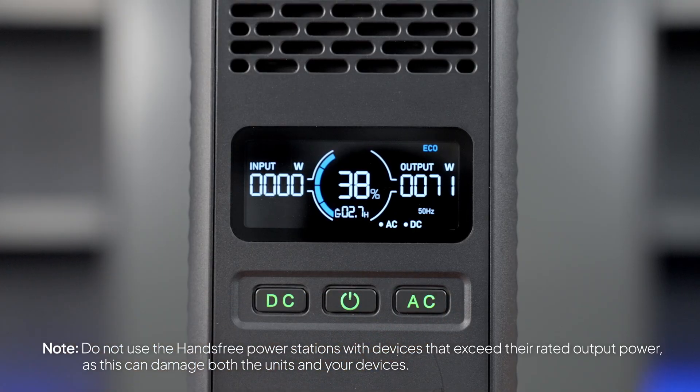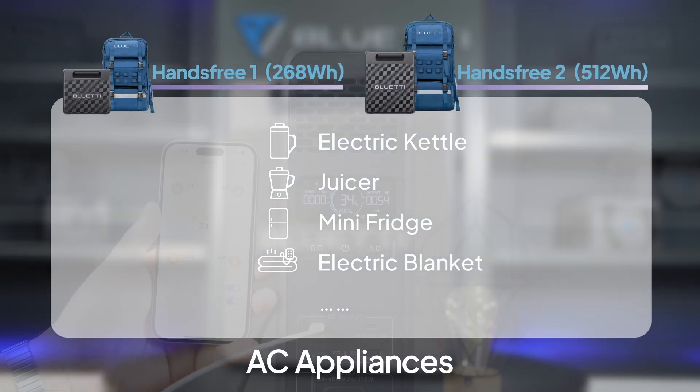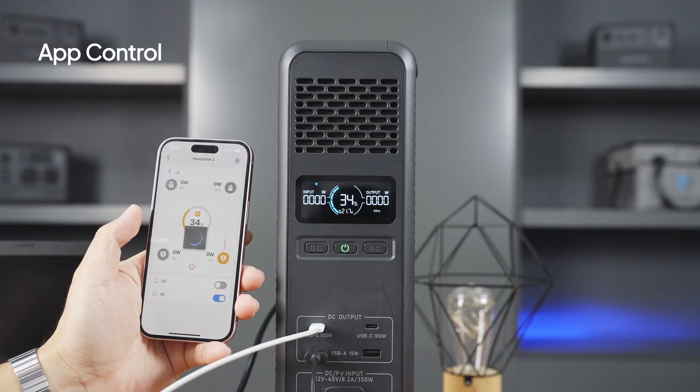Just connect your device, press the AC power button, and you're set. You'll see all the details on the display. Plus, the intuitive app lets you control everything flexibly and smartly, maximizing the unit's performance.